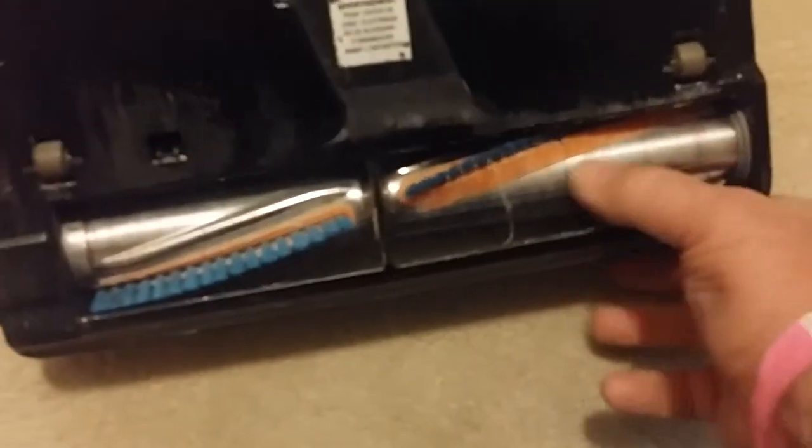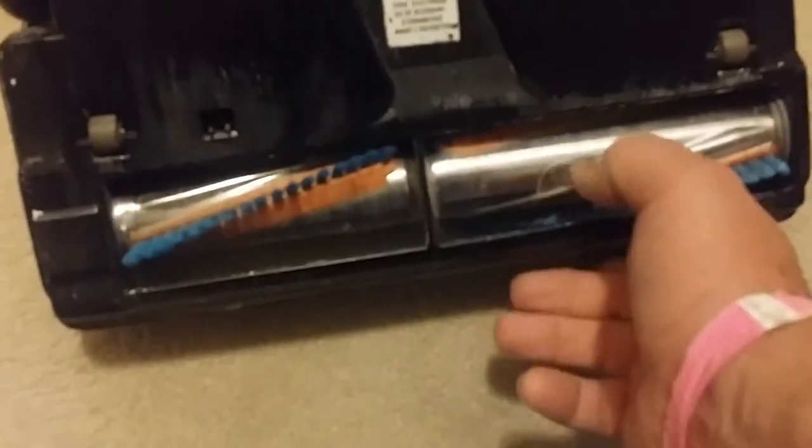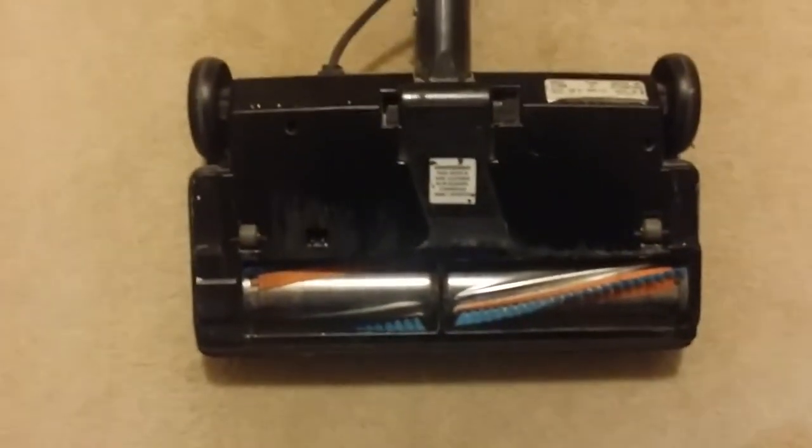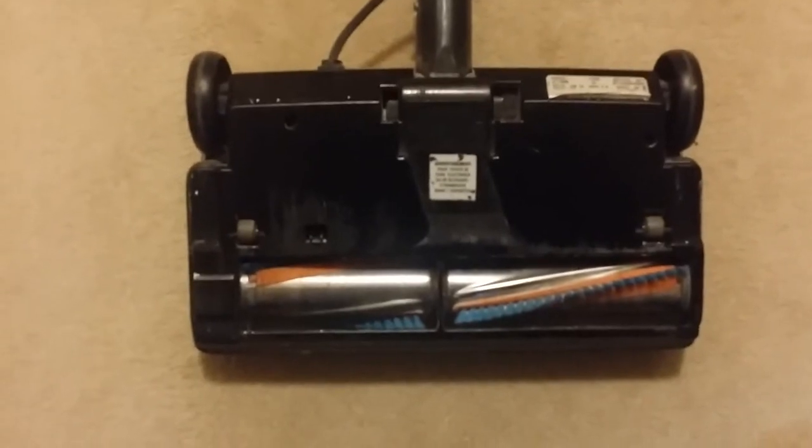It's not seized up, nothing's stuck. We're going to get into that — I think I know what's going on. We're going to take it apart and have a look.